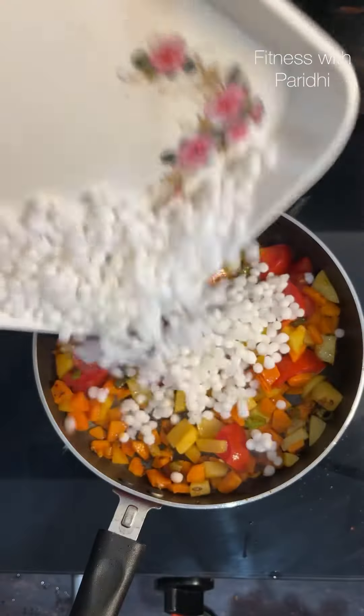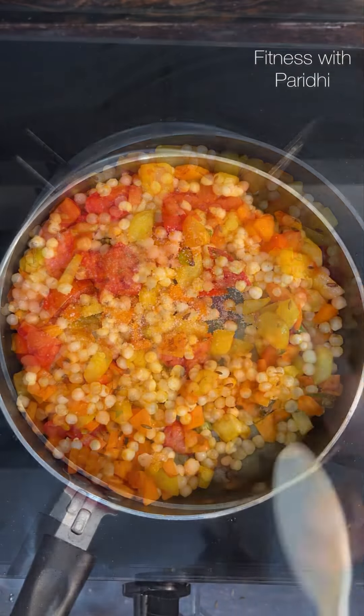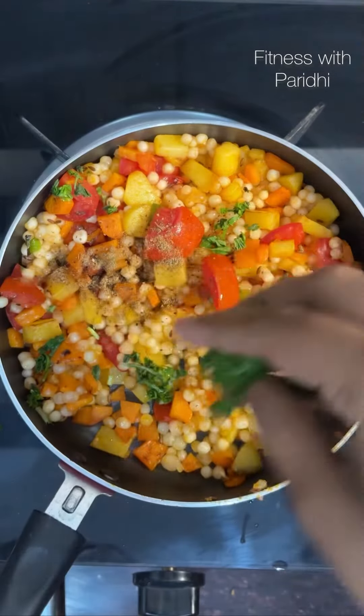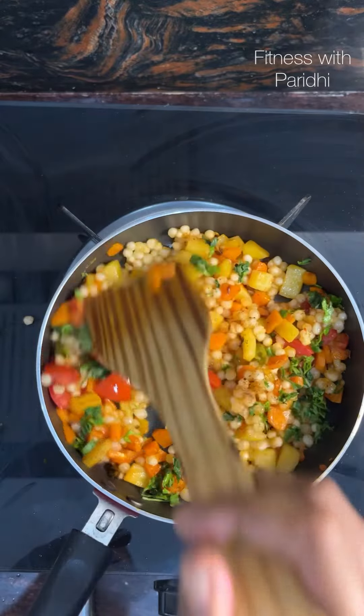Now add in the soaked sabudana, mixing everything well. Add a little salt, garam masala, and chopped mint and coriander leaves. Mix everything well.